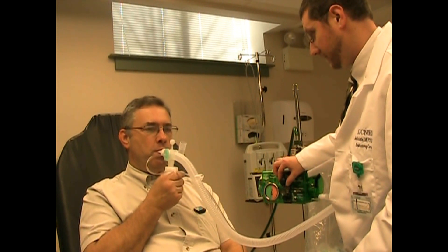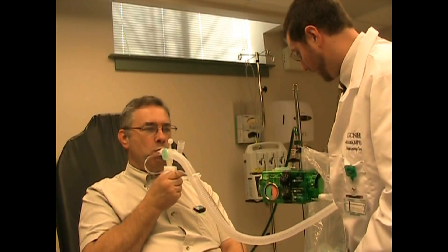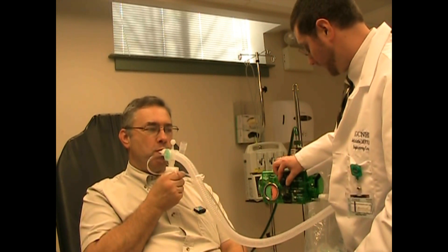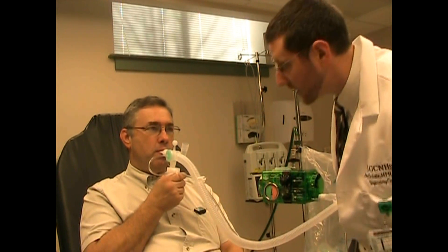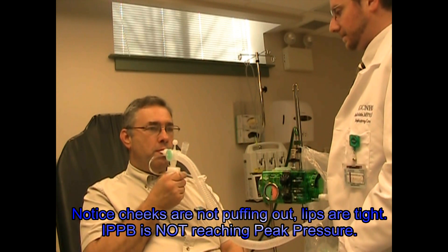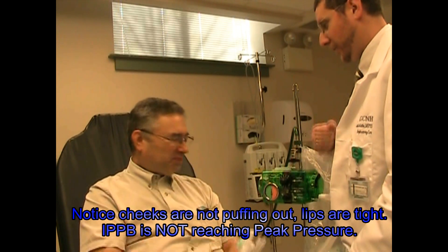I feel like it's coming at you too fast. Keep trying to keep your lips real tight. Let that machine fill you. There you go, good. Get a nice tight seal there — breath in. Let that machine fill you up. In and out through your mouth.